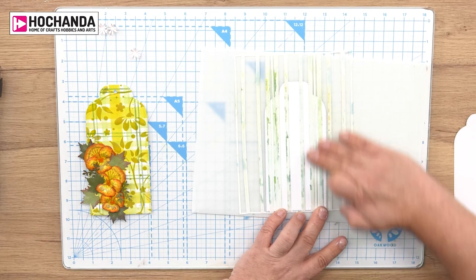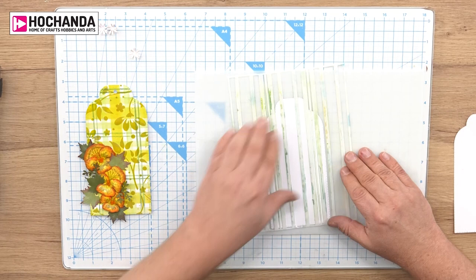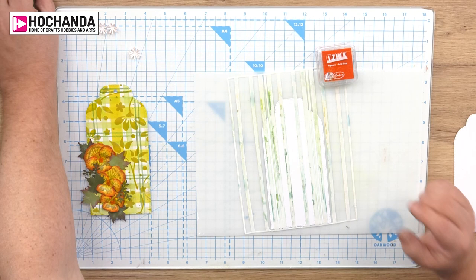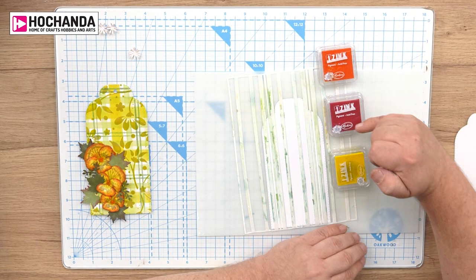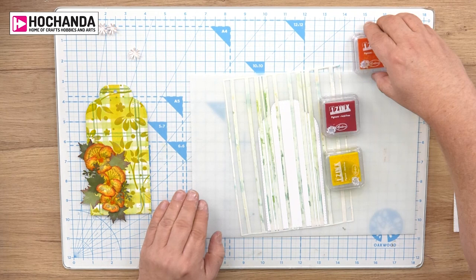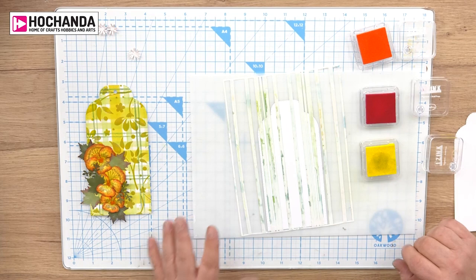I'm just going to stick it down. You can see here I've got roughly the same amount of space on either side, but we want a naturalistic look as you'd get with a tartan fabric. So this is nicely adhered and I'm going to be using iZinc pigment inks — I'm going to choose three of those colours. I want complementary colours but with a slight contrast, so I'm going to go with red, orange, and yellow, because we could actually mix the red and yellow together to get the orange. They're all on the same scale and it really works quite well.